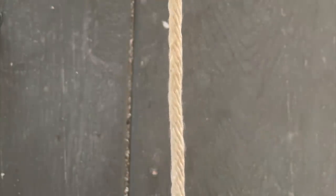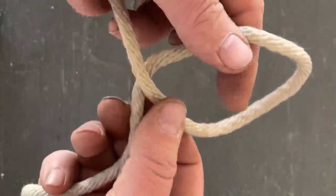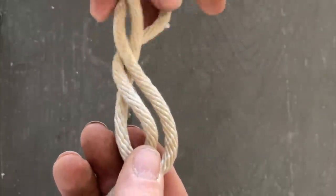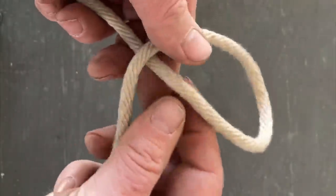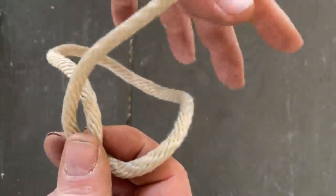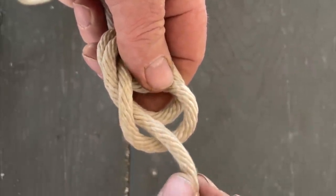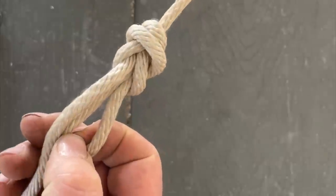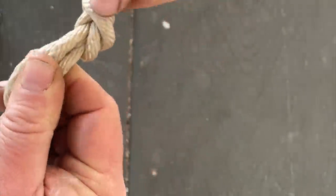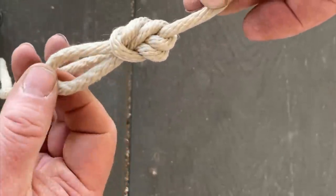Let's look at that directional figure of eight from a POV. We put an overhand loop in the line, come behind the line and through the loop on the same side that the working end is on, pulling away from the running end — just like this. That's going to give us a directional figure of eight.